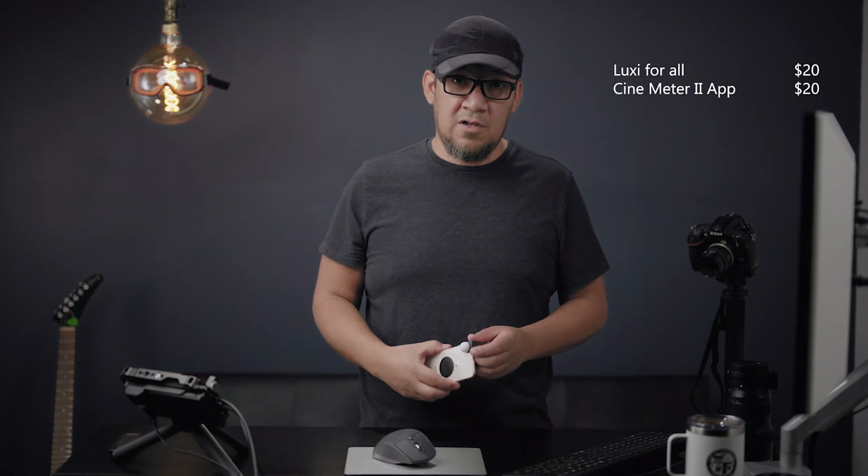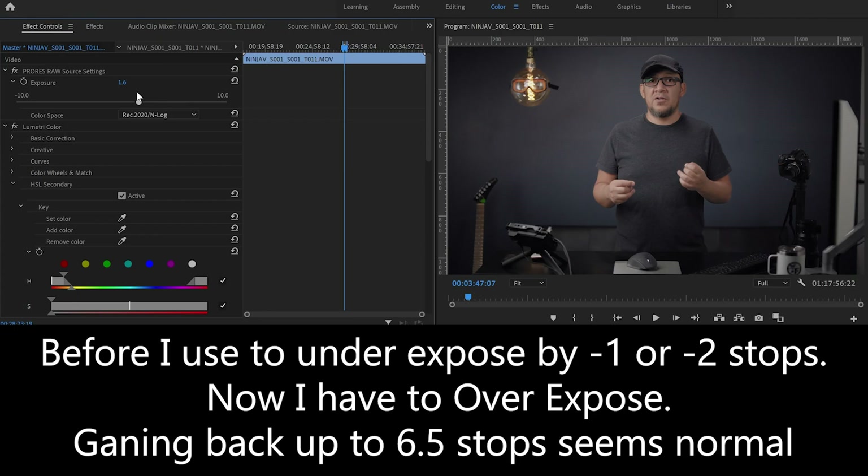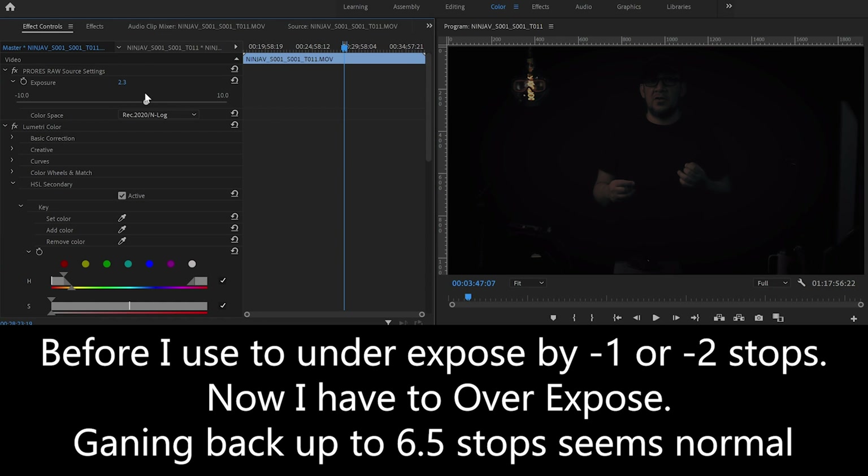I don't think there's a solution right now because the only way you can monitor is in Rec.709, whether it be the ProRes route or whatnot, so you can see everything properly. The best option is to use a light meter, or if you have about $60, use this Luxie 4L device for your phone — whether Android or iPhone — and you can expose everything according to that. Please remember to subscribe, share, or like this video. Use the light meter or the Luxie 4L — it will be your best friend until they fix this issue within the Ninja V. Until then, thank you and I'll see you next time.